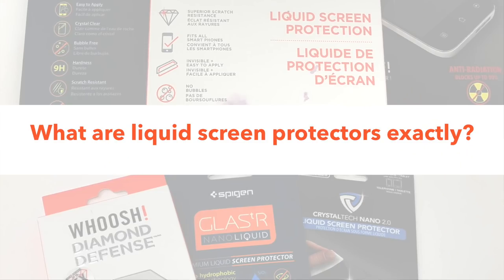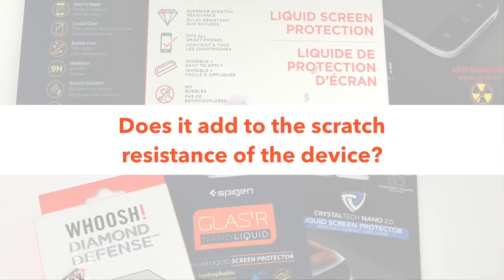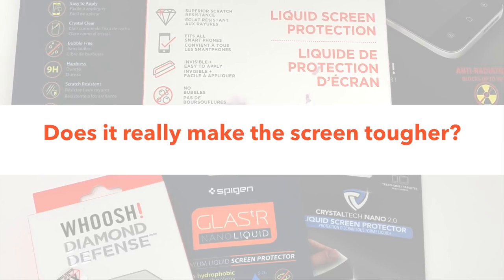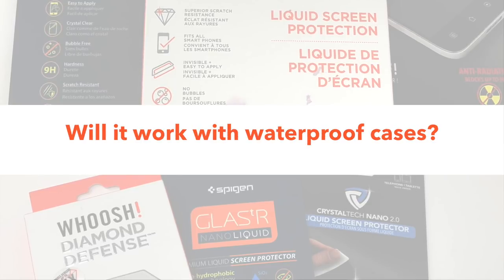With such fluffy marketing, some of the questions that I personally had and will answer in this video include: what are liquid screen protectors exactly? Can you really re-add the oleophobic coating back to your device? Does it actually add to the scratch resistance? Will it fill in cracks and scratches? Does it really make the screen tougher? Can you use it with a screen protector on top, and does it work with waterproof cases? After I share my answers, I'm also going to share my recommendations for this type of product.